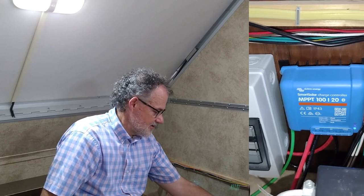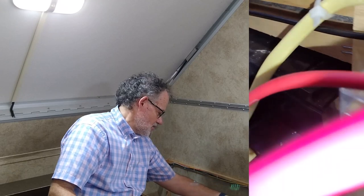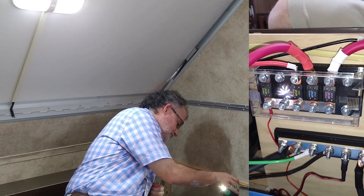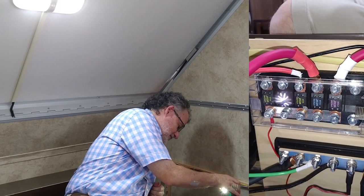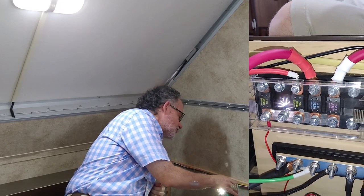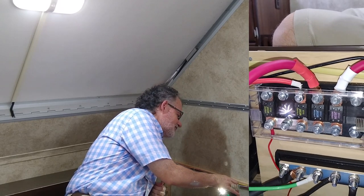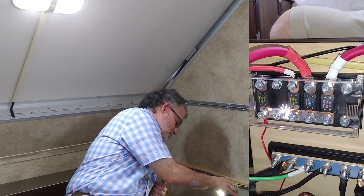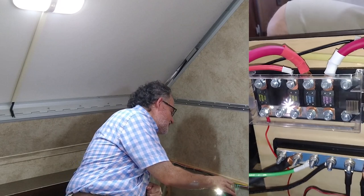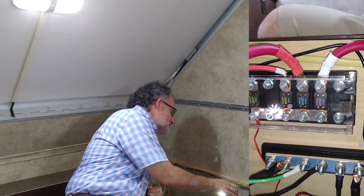From there the wires run around our fuse box over to connect into the bus bars. We've got a negative wire and a positive wire coming from the charge controller going over to these bus bars. Think of that as an extension of the battery. Nate suggested we use this bus bar system that has fuses on it, which enables us to protect the wires in the system from overheating.